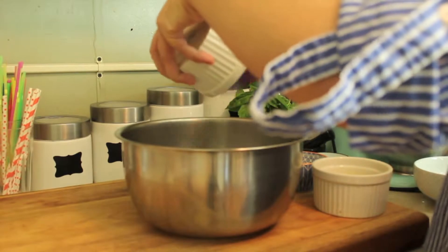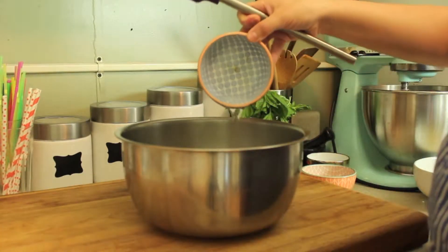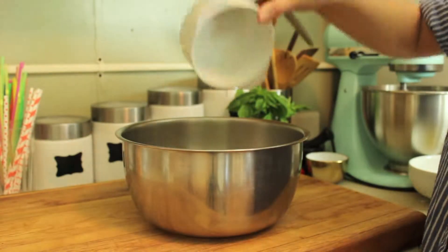Once your flaxseed and water mixture has sat for five minutes, go ahead and add all the rest of your wet ingredients: the applesauce, the lemon juice, the lemon zest, the coconut oil, the almond milk, the maple syrup, the sugar, the baking soda, and the salt. Whisk that all together for 45 seconds — you're going to see it foam up a little bit because that's the baking soda reacting with the acid from the lemon juice. So don't freak out, you didn't do anything wrong, this is supposed to happen.